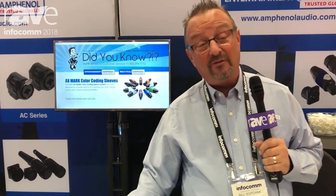We're working on getting custom marking capability, so we'll be able to do that for you as well very shortly. You can find out more about the AX Series connectors and our AX Mark Sleeve at our website, www.amphenolaudio.com.